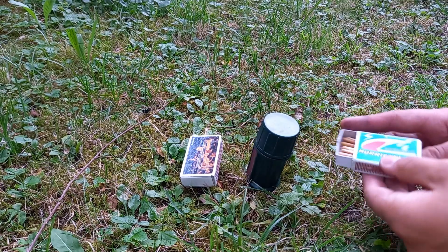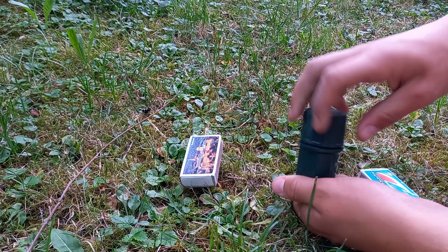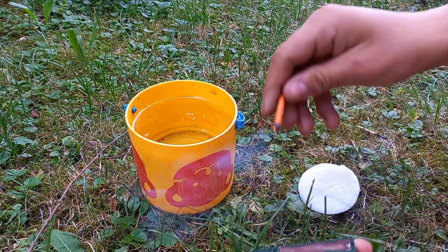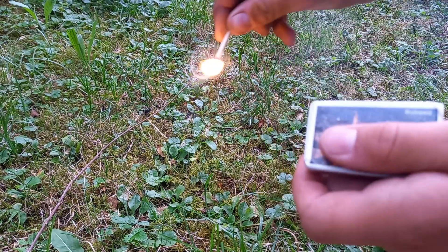Hi guys, today we are testing different matches and comparing them with each other. Make sure you stay tuned until the end, because then we will test a match that apparently should burn underwater. But let's start with the normal matches.